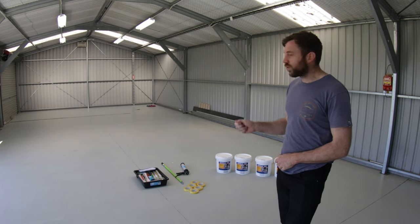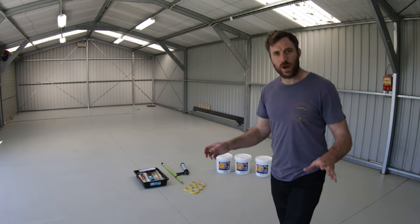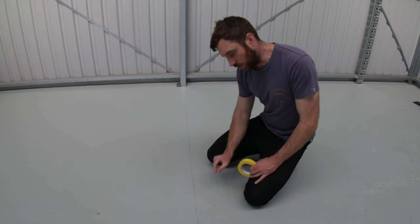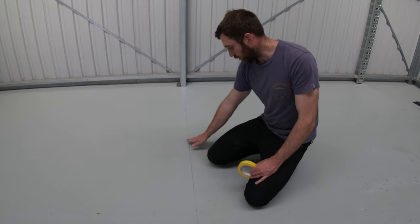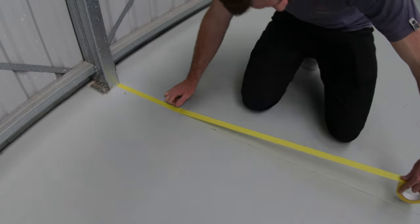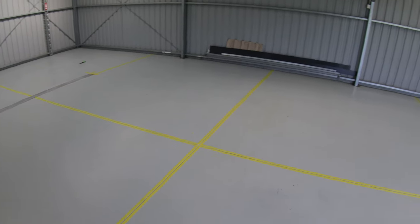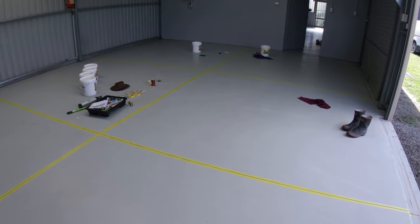We've already gone around with some water and a scrubber and just scrubbed up the few areas which the cleaners didn't get to in the corners. Now what we're going to do is lay the masking tape down and get that rubber expansion joint filler in place. You can see a joint along the floor here, and what we're going to do is lay masking tape either side of that joint, fill the middle with our joint filler, and then scrape it smooth at the top. I'm going to cover both sides of all the cracks with this tape, and then trim off any excess with a razor. Once it's done, you can really see how many expansion joints there were in the floor — all the yellow lines are expansion joints.